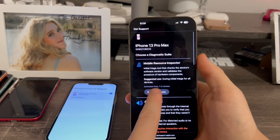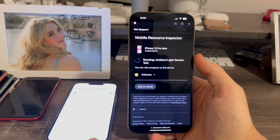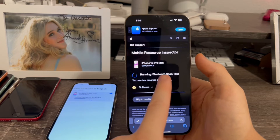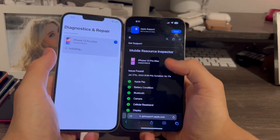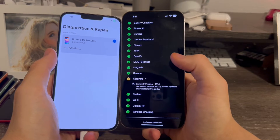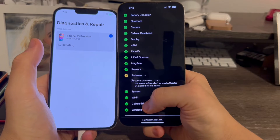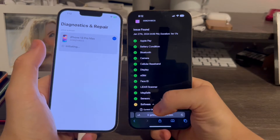First, we're going to run the Mobile Resource Inspector diagnostic. Now it's testing the ambient light sensor — it just got brighter — and now the barometer, then other basic functions. You can see the progress on the other device: Bluetooth scan, compass test. The test has finished and everything is working properly, though it flags a software update issue because I'm on 17.1.2. You can see it tested wireless charging, radio frequency for cellular, Wi-Fi, system, MagSafe, LiDAR, and more. Pretty cool.